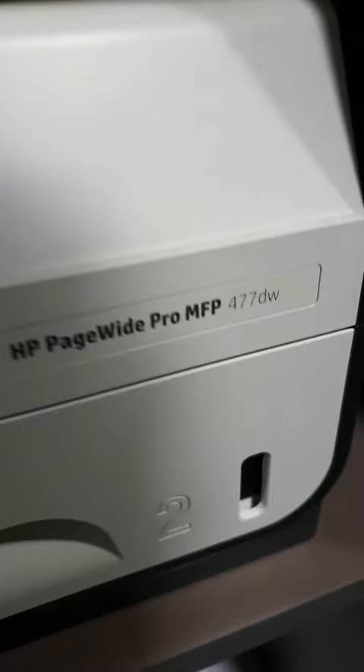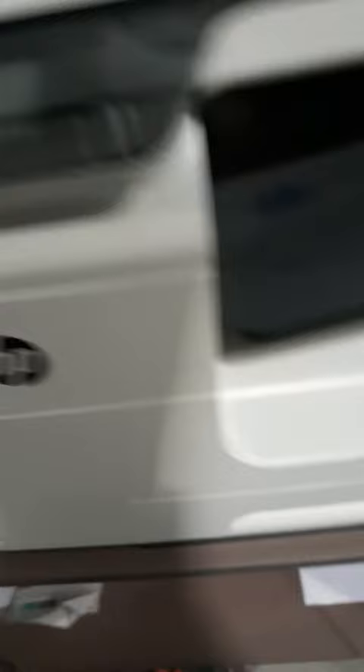Hi everyone. If you want to reset your HP PageWide Pro MFP 477DW, what you have to do is just press the power button for five seconds.